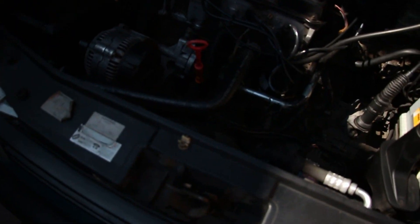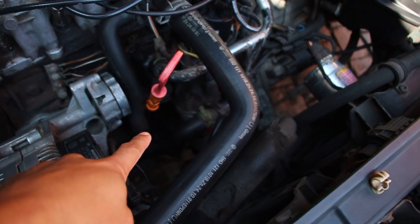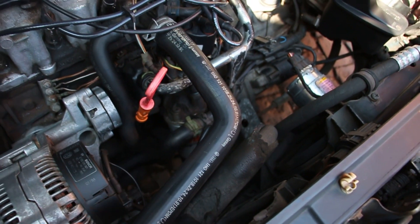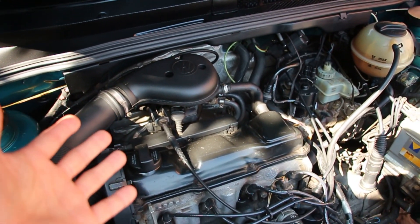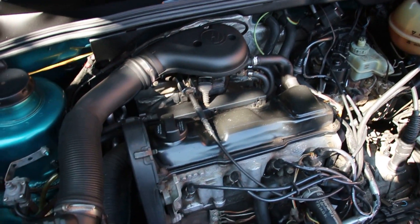So I'm thinking crank sensor, but I'm trying to figure out where the crank sensor on this car actually is. Because normally on this motor style the crank sensor would be right back there behind the oil filter housing on the block, but this one doesn't have it there. I also realized this car is electronically carbureted — I didn't even realize that.